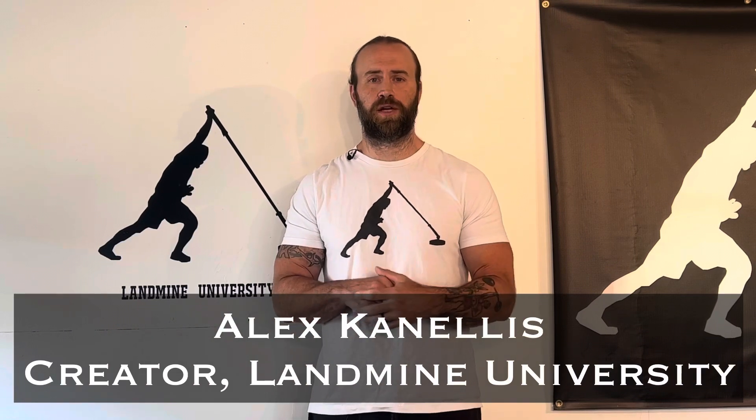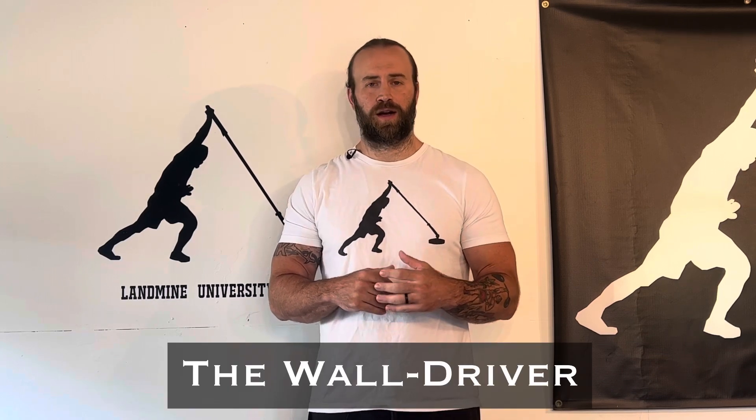What's up guys? Coach Kanellis here coming at you with another Landmine University tutorial. Today we're going to be going over one of my favorite bodyweight exercises for explosive rotational strength — the wall driver. I love this movement because it's based on Landmine University principles and you don't need any equipment to get it done. Let's get into this tutorial.